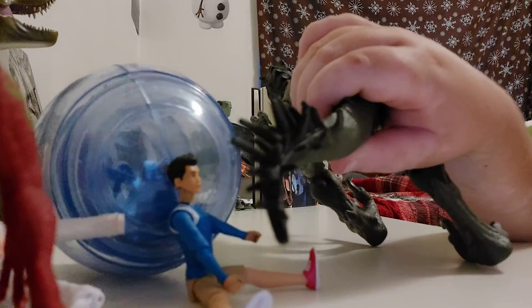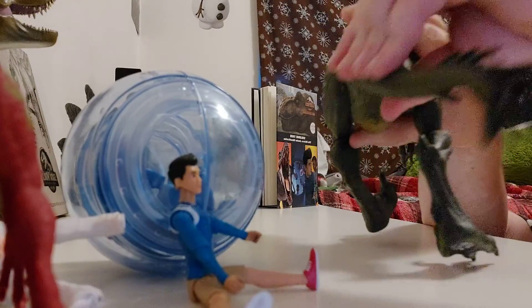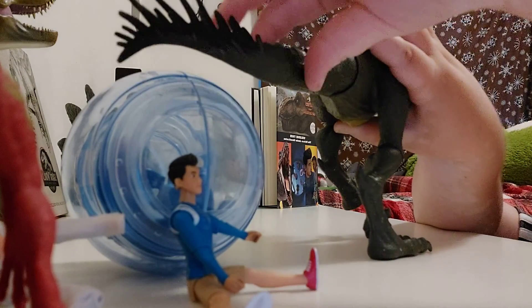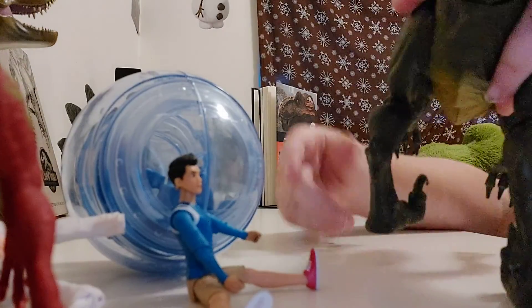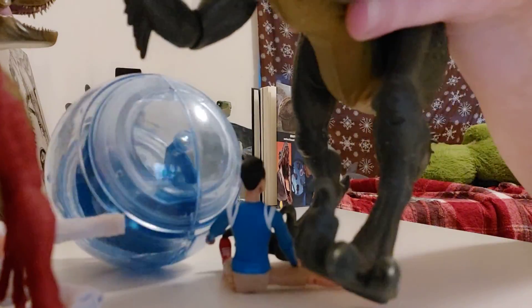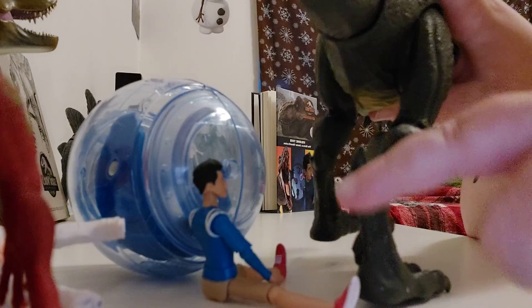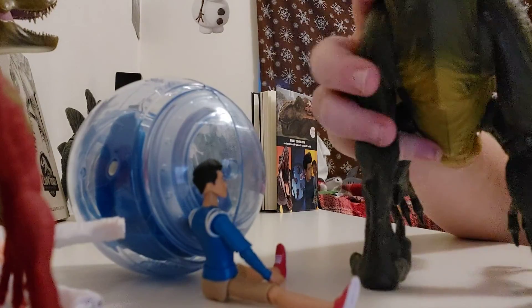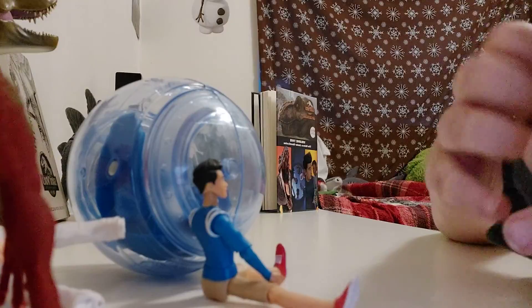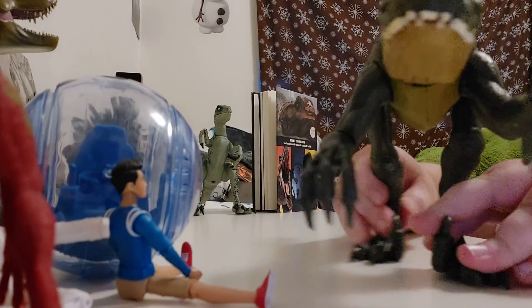Moving on to the tail — it can go all the way around, this way and that way, and it has a bunch of quills. Moving on to the legs: the toenails are not painted. It has a little edged part on the back of the legs. The legs can go in and out, and like some other dinosaur figures, they can do a rocking motion where the legs go in and out.